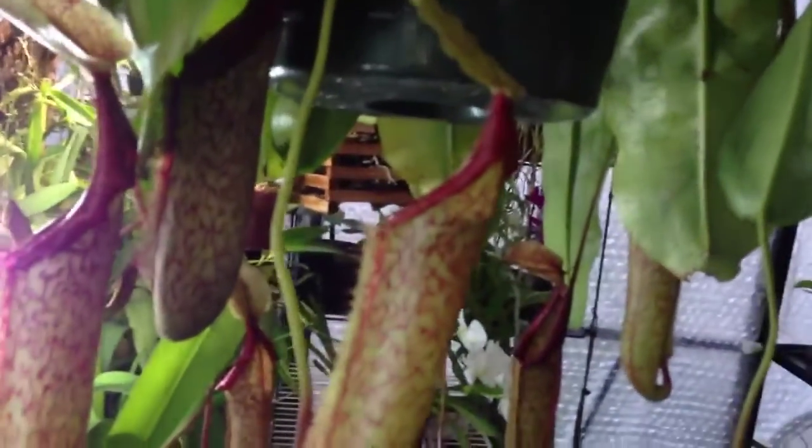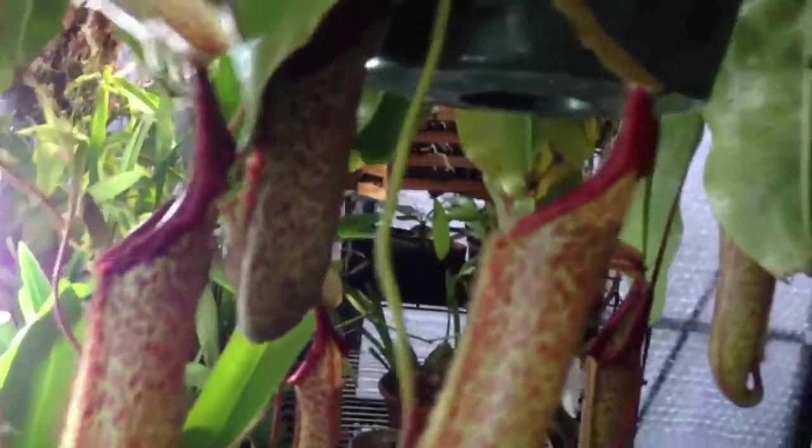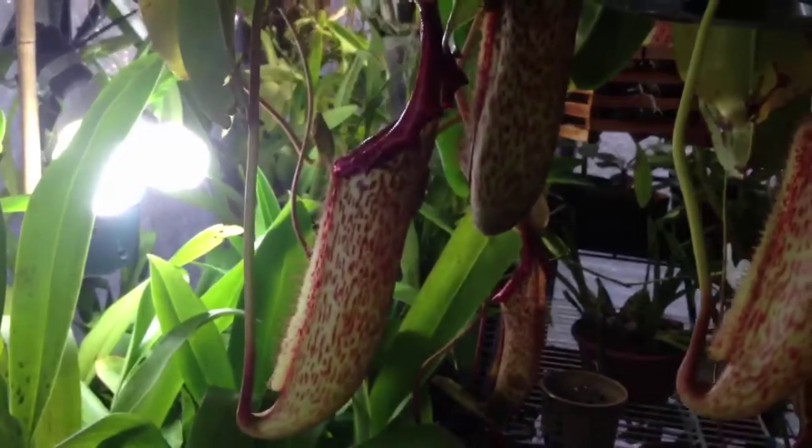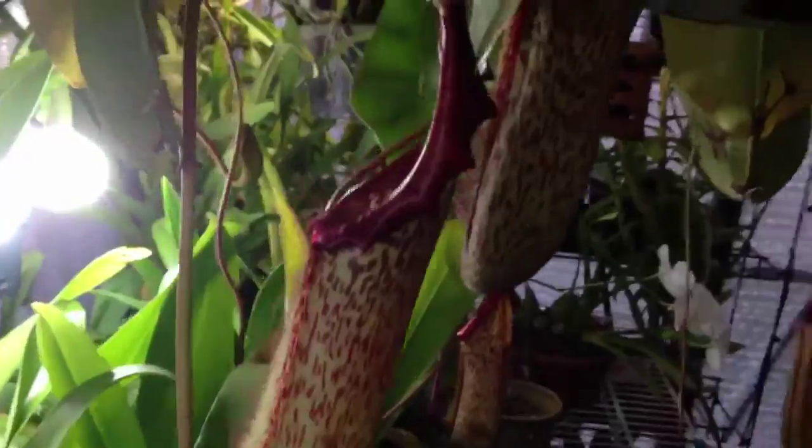Not all the pitchers are as big as that first one I showed you. There's lots buried in there. Hopefully it shows up with the bright light behind it.